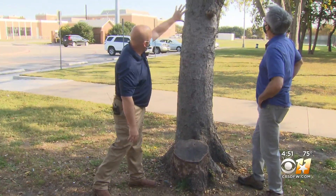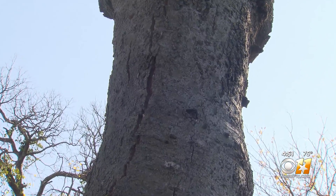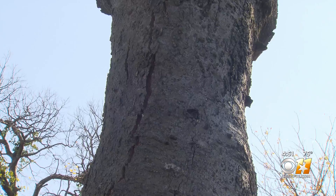We've got some irregular growth here — that's a sign of an infection. And then we've also got cracks in the bark here, working our way up.